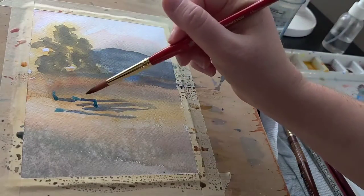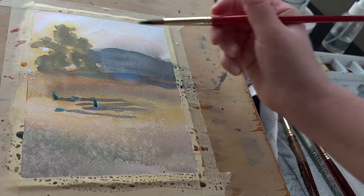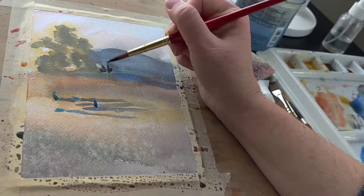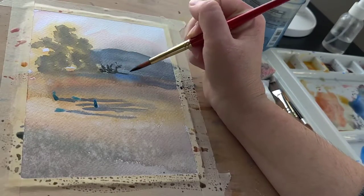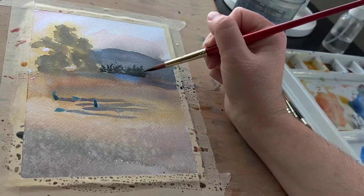When you go to remove frisket it can be very difficult to get off the page. Sometimes I've used my fingers to try and get those little scraps up but it never quite works out. There is an eraser — it's about five dollars, a rubber block that I'll show in just a minute — and that was the best five dollars I've ever spent in watercolor supplies. It removes the frisket right off, and sometimes the frisket will glob up in green patches; you can just pull those off the eraser and continue from there.